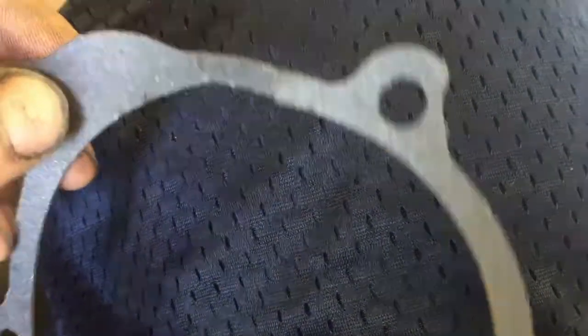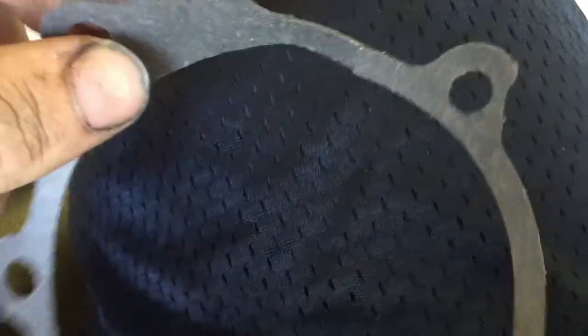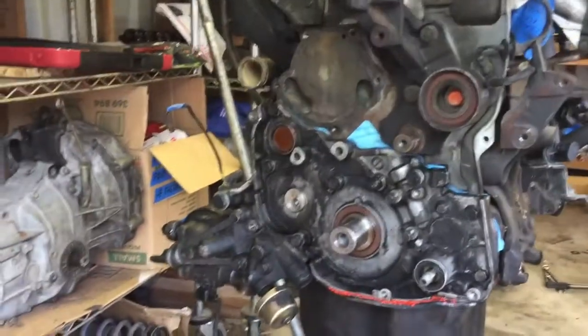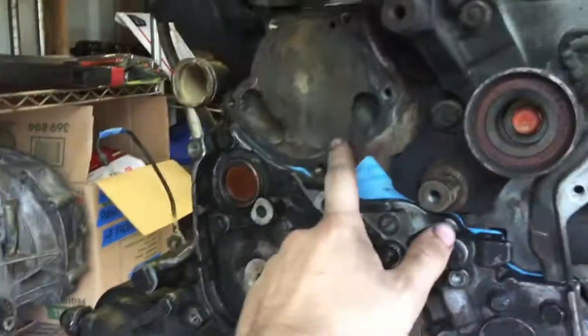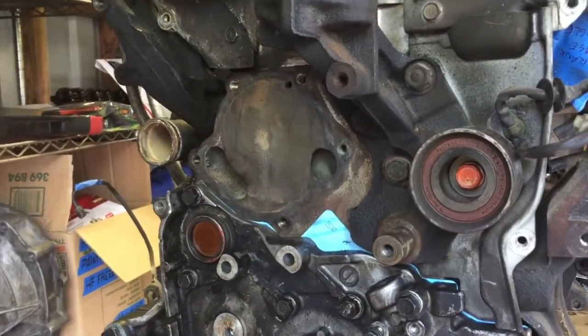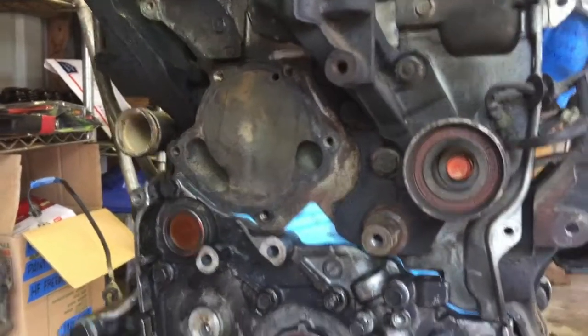My luck's holding out — this gasket came out of the box already kind of ripped. I'm not taking any chances, so I went to grab another one. The auto parts store gave me the runaround: I went up there, they said they had the gasket, but they actually had the O-ring, not the gasket. So I had to order one and it won't be until 8:30 tonight.